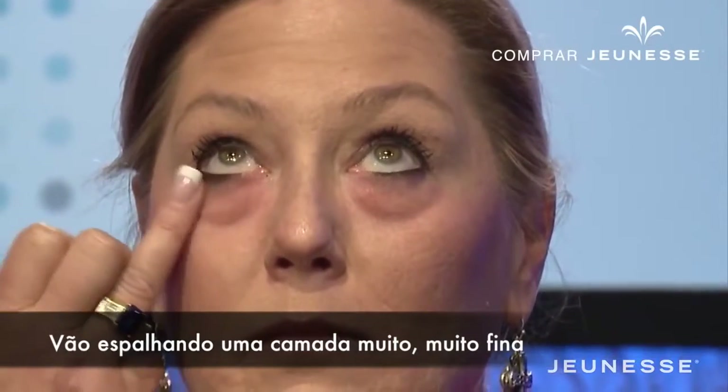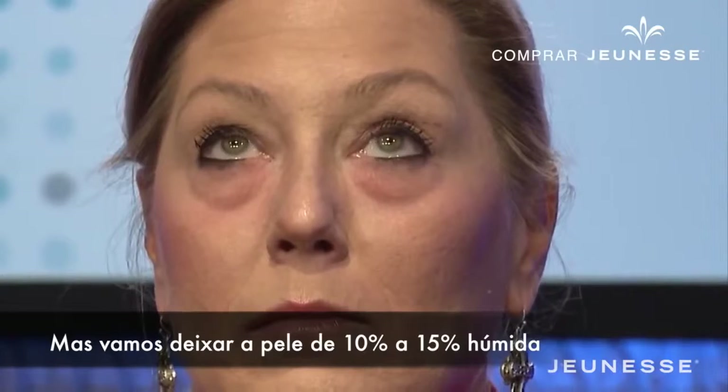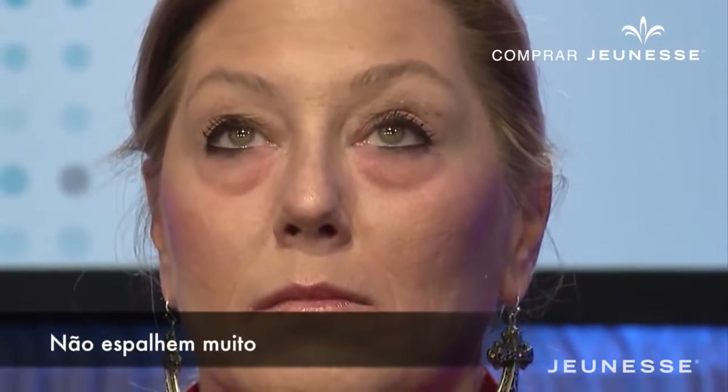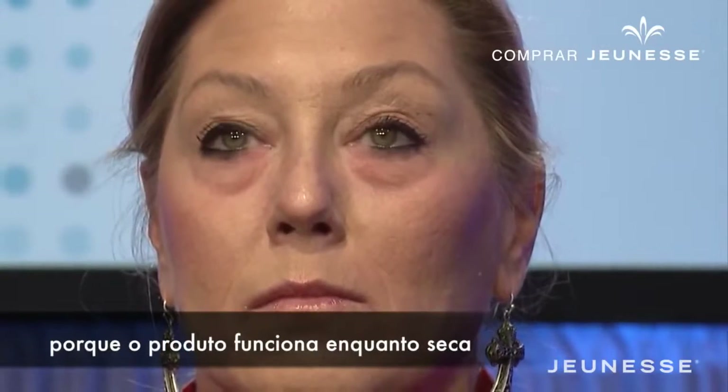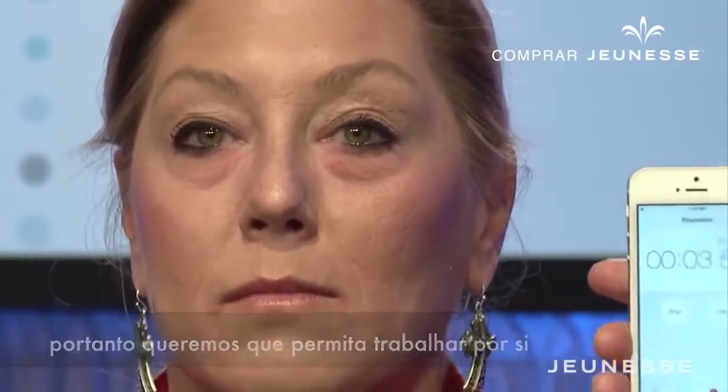I'm just tapping a very thin layer on her skin, but you want to leave it about 10 or 15% damp on the skin. Do not rub it all the way in, because the product works as it's drying, so you want to allow it to do this.